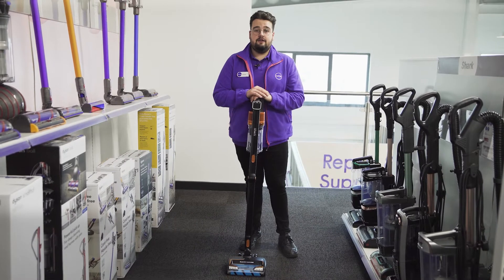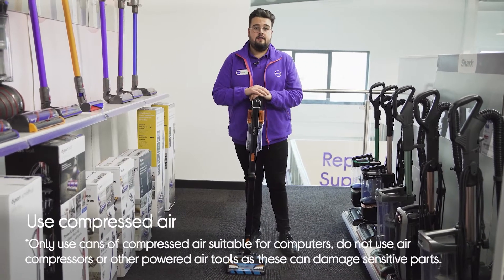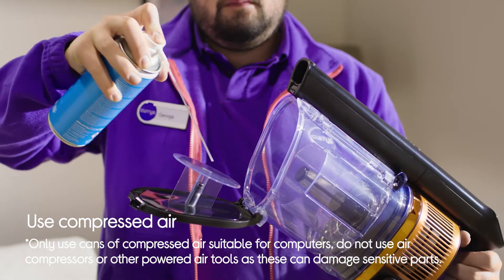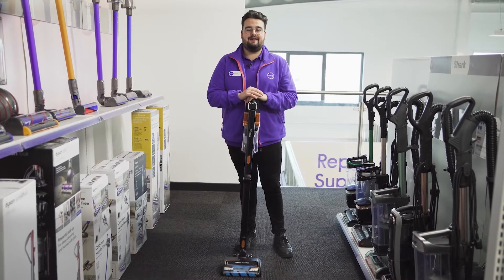There will always be some areas that you can't reach or that can't be washed in water. For those tight or tricky areas the best tool is a can of compressed air. These are often used to clean computer parts and other electronics and are widely available. They can be a great little help in getting your vacuum working like it should.